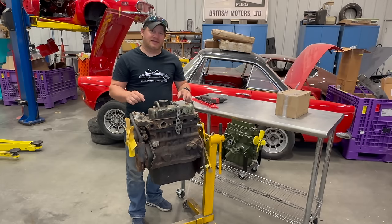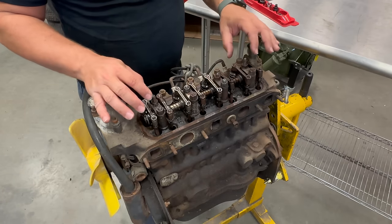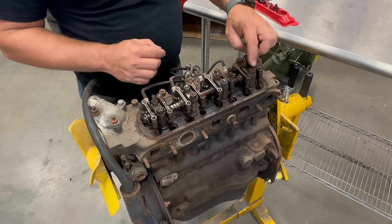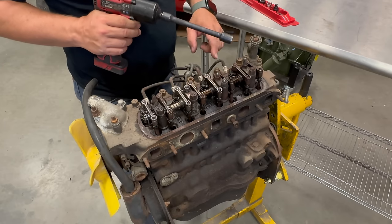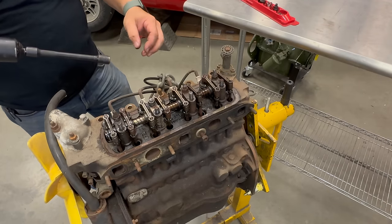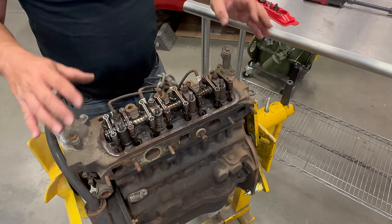Let's start by taking off the valve cover and then the head so we can look down into the cylinder bores. I don't know if you can see it but there is still oil sitting up here, so that's a good sign the valve train is not completely dried. There is some white mold growing on a couple of these pedestals, and quite a lot of flaky rust on this pedestal and these bolts. The head bolts are pretty tight so I'm going to break them loose with a breaker bar first. Luckily all but one of the studs on this side came out, which will aid in getting this head off.